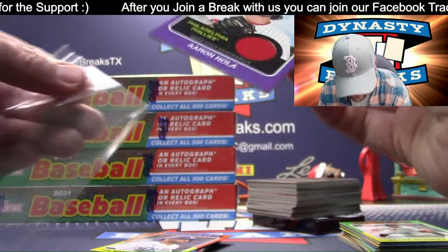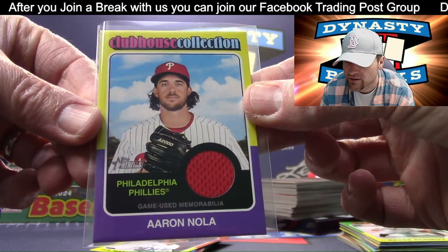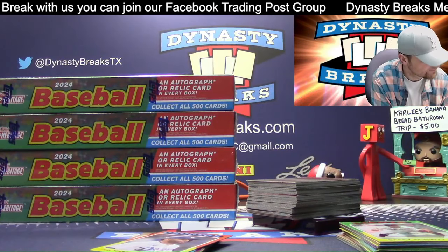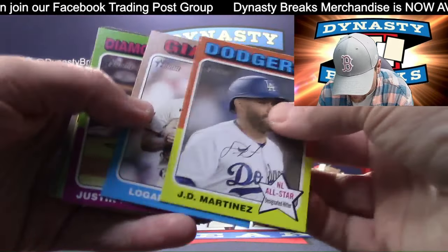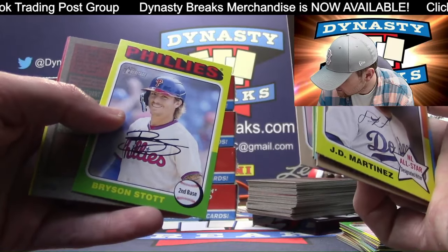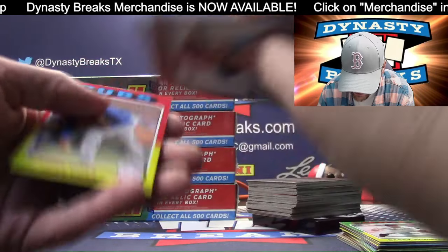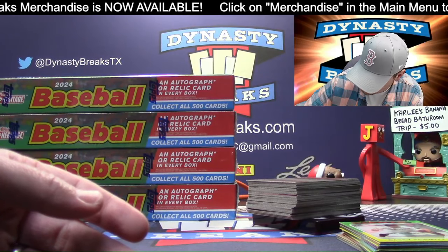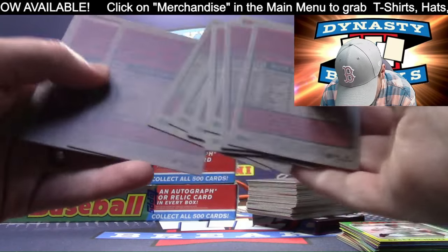Philadelphia sold pretty early - second team to sell, actually. Game used on the jersey. If you're watching this video, I will go over the hits only - the six hits at the end of the video if I remember. We usually don't do hit recaps. Stuart Fairchild. Why am I stacking those? I wanted to check those - it's a habit to just stack the cards over here, that's what I do in all other breaks.